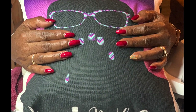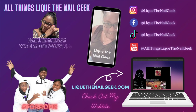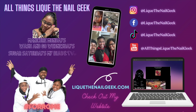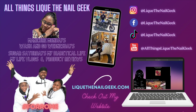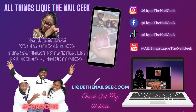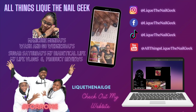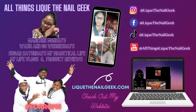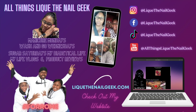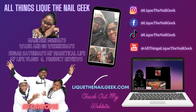And here's the finished manicure! Thank you guys for watching — I truly appreciate your support. Don't forget to scroll to the bottom right and click my logo to subscribe, hit the notification button so you don't miss a video, and follow me on all social media at Lique the Nail Geek. Check out my website LiqueTheNailGeek.com, thumbs up this video, comment below, and until next time — bye!